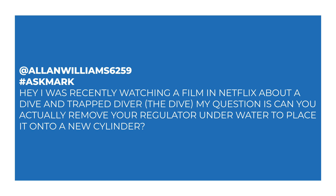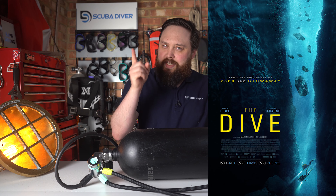Alan says: 'Hey, I was recently watching a film on Netflix about a dive and a trapped diver — The Dive. My question is, can you actually remove your regulator underwater to place it onto a new cylinder?' So the movie is called The Dive, and I've seen the clip of them swapping the cylinder over.